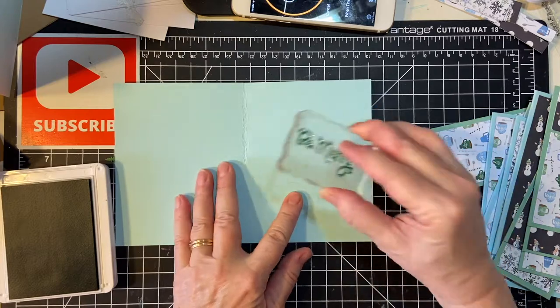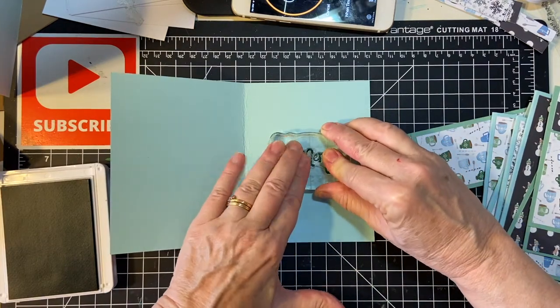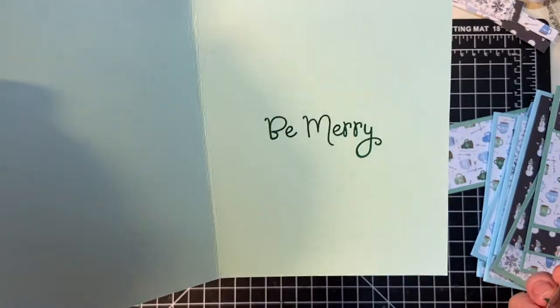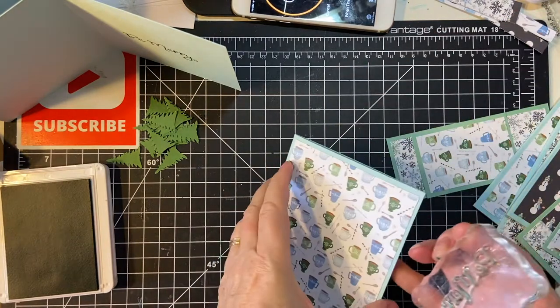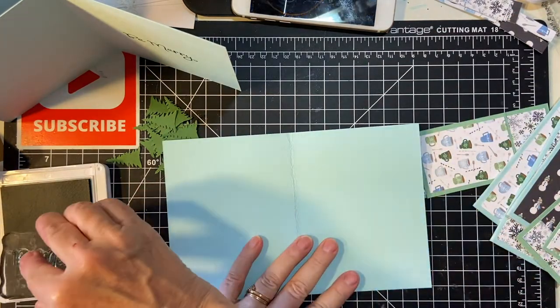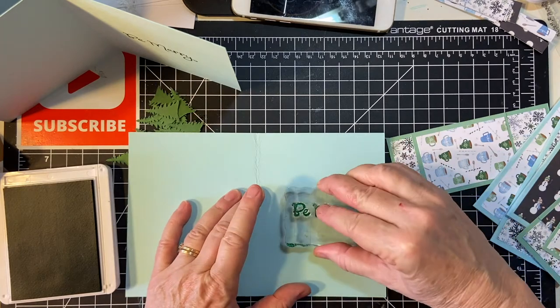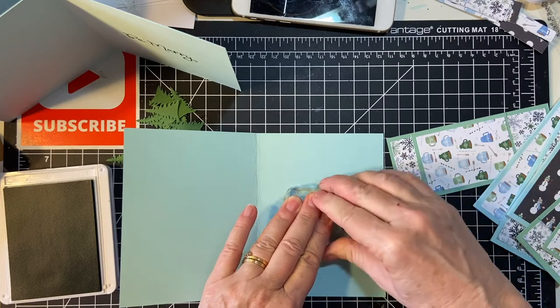I just hope my phone lasts — it just gave me a low battery warning. And then we're going to further decorate the inside with my little snowflake stickers.